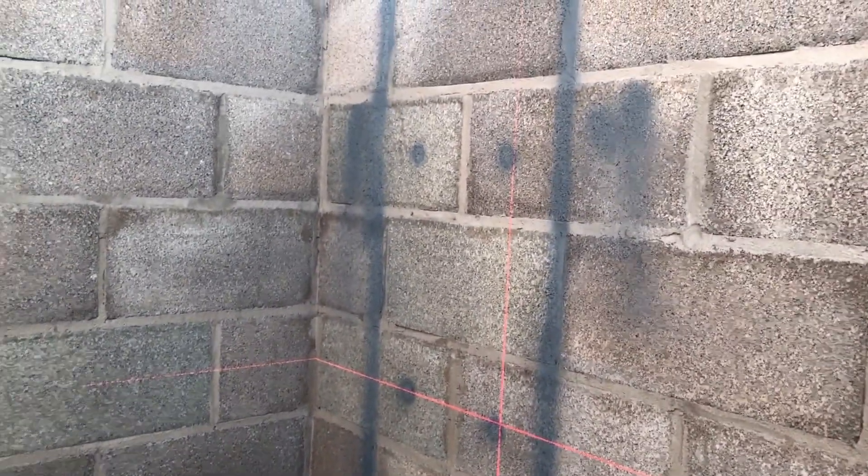Hello, welcome back to Call Your Pond. On this episode we're going to be doing Pipe Returns. As you can see, I'm just marking up with my laser level now.